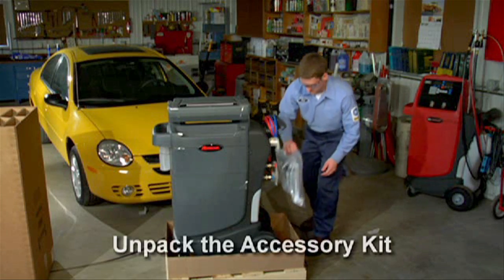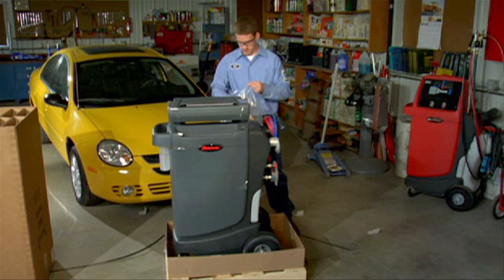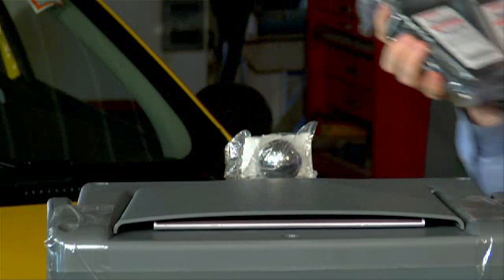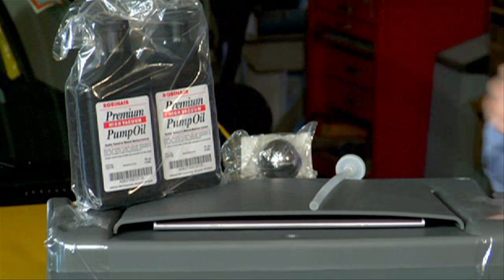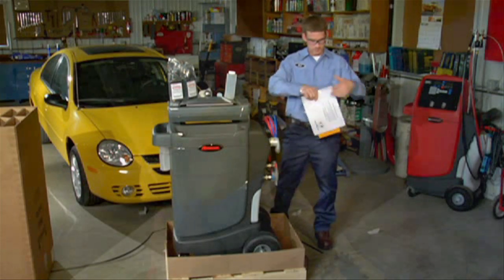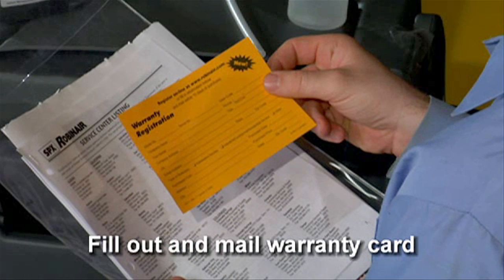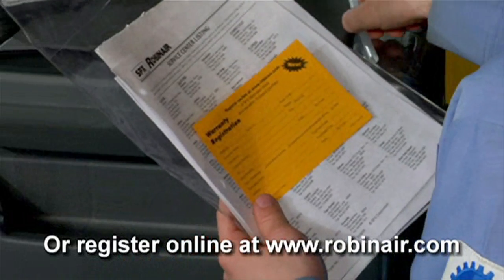First, unpack the accessory kit from the bag and remove the plastic packaging. The accessory kit consists of a calibration weight, a supply of vacuum pump oil, an oil filler cap with tube, and an extra oil injection bottle. There's also a plastic pouch containing the warranty card, which you should fill out and mail in to be sure your 34788 will be covered by our one-year parts and labor warranty. Or you can register online at www.robinair.com.